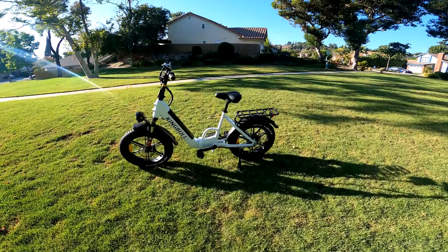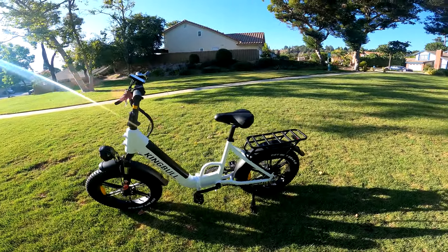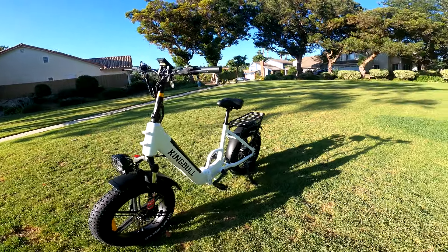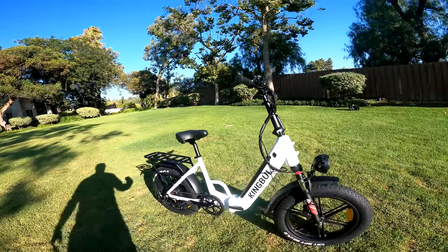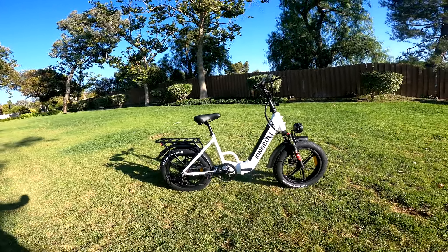Today we're looking at the King Bull Light Rider. This bike is indicative of what you can get these days for not a heck of a lot of money. This bike is $999 and it's got what you're looking for.